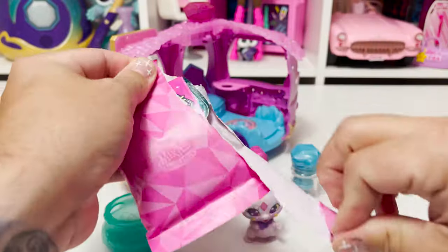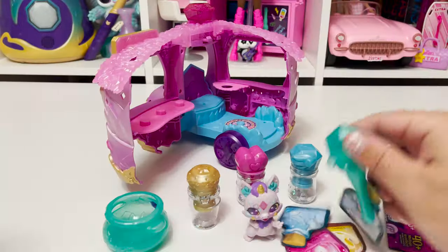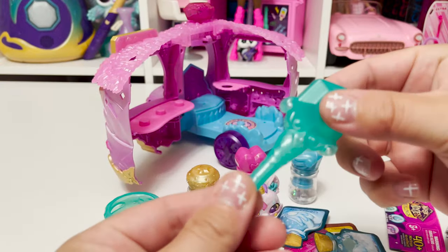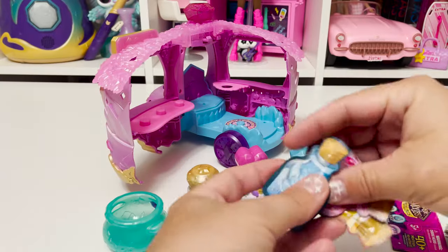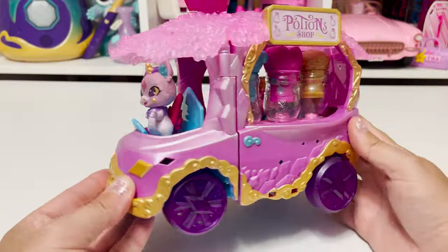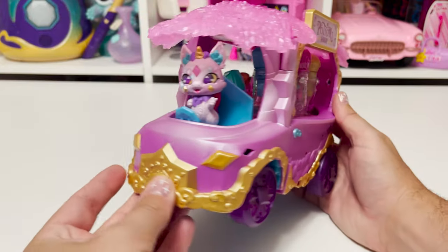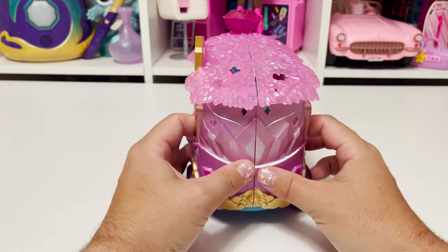Let's see what's in this. We have our wand — it's like a dropper wand. I've never seen a wand that looks like this before; it's really really cool. And then we have some potion mix-ins. Everything has a home. I think it looks so cool, but we're gonna start making our potions right now.